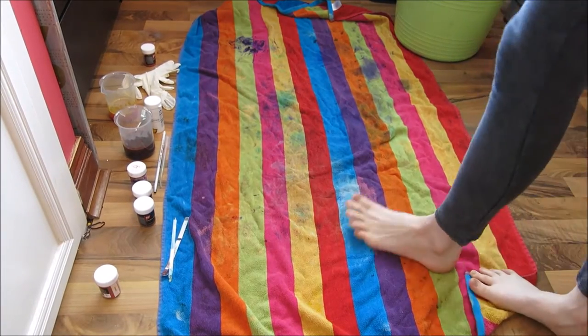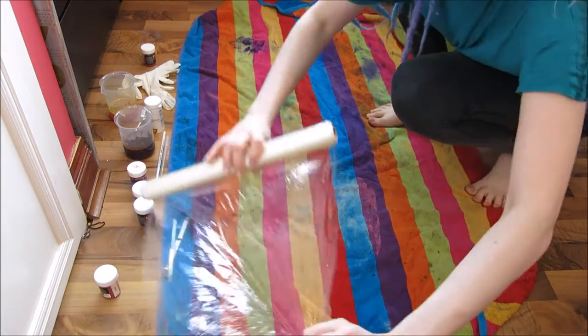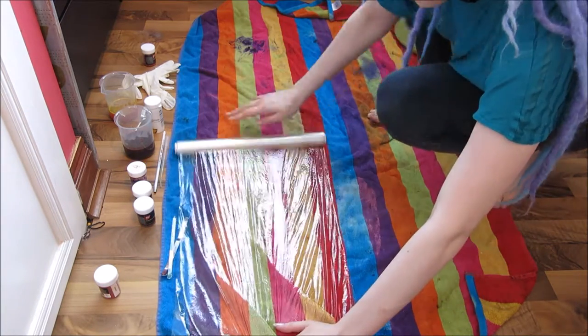The next step you want to do is set up your dyeing area. I like to lay an old towel down to protect the surfaces, then place cling film on top. This is where you're going to be placing your dye.